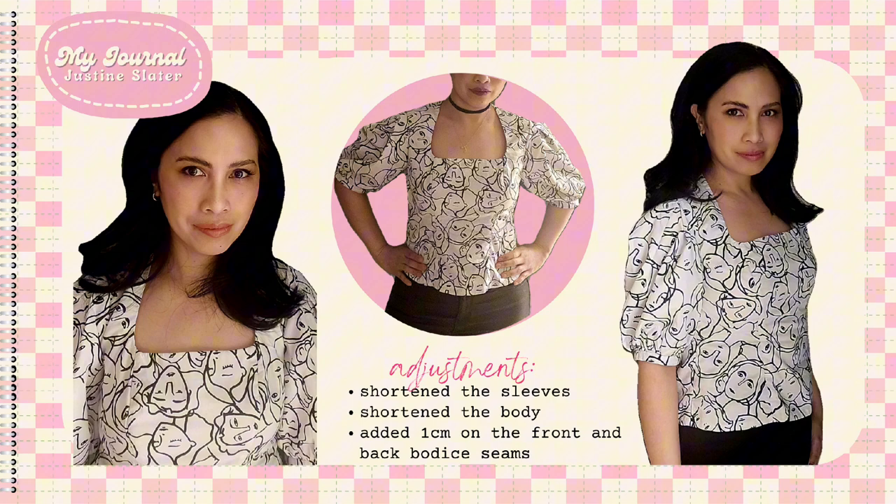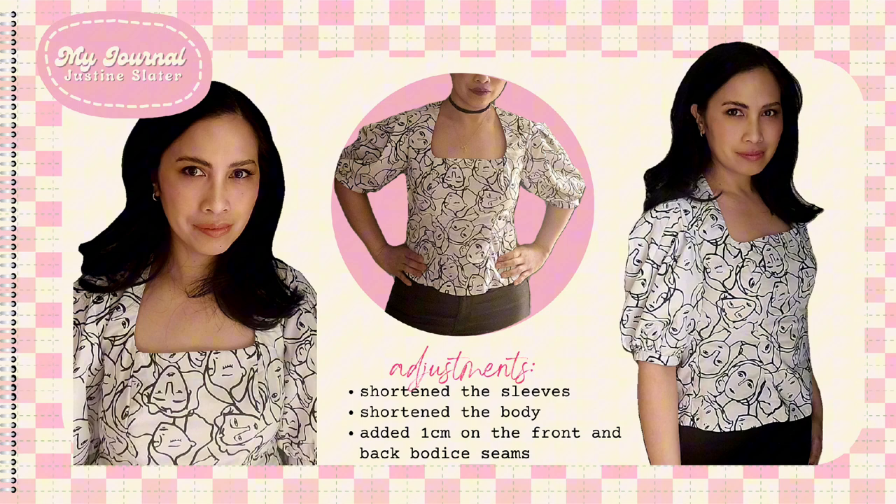Here are the adjustments I made on this pattern. I shortened the sleeves — the original length made my arms look shorter. I also shortened the body since I have a short torso. I shouldn't have added extra centimeters to the width of the body. I wanted a more comfortable fit rather than a tight-fitting blouse, but after making it I realized I should have left it as it was.